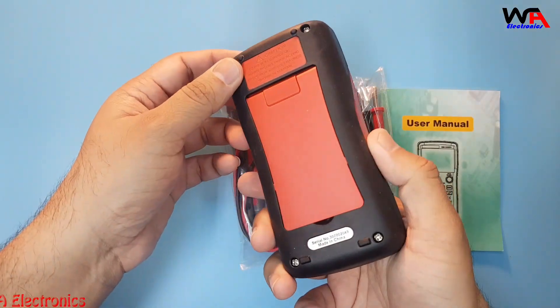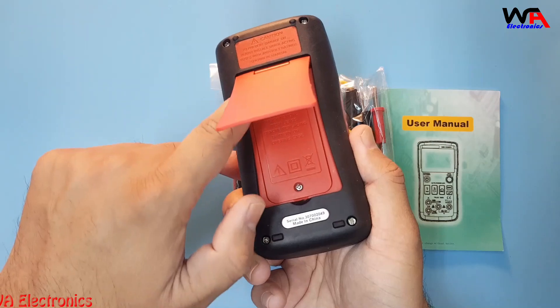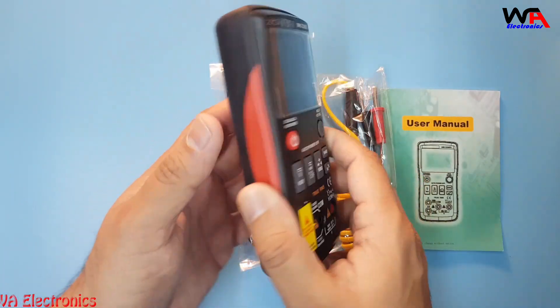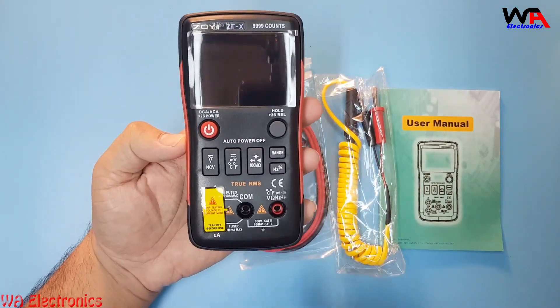You can see the folding stand, the battery cover — it uses two double-A size batteries. This is the menu of this multimeter; it's a digital automatic multimeter.